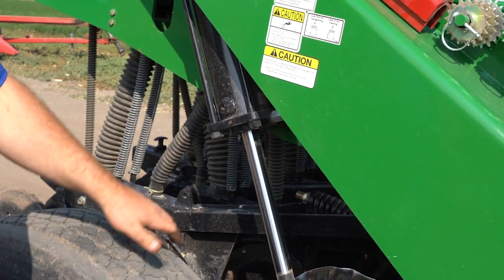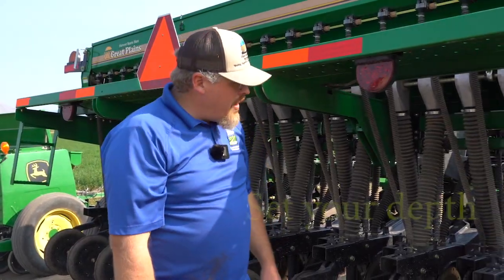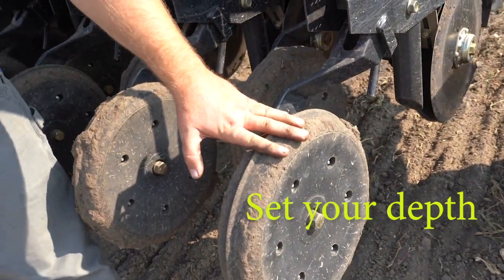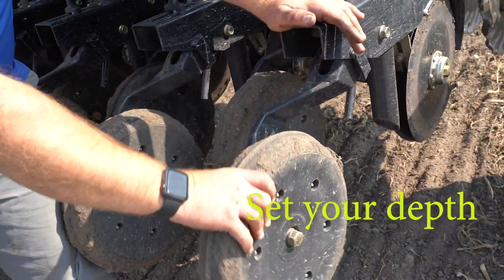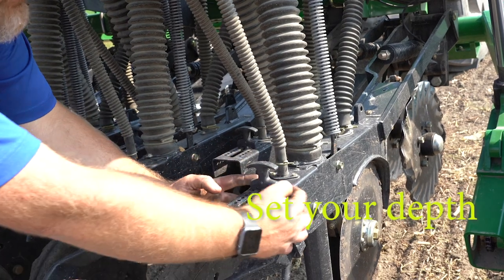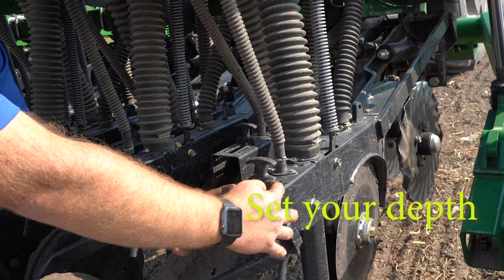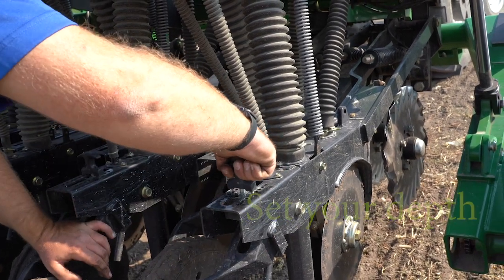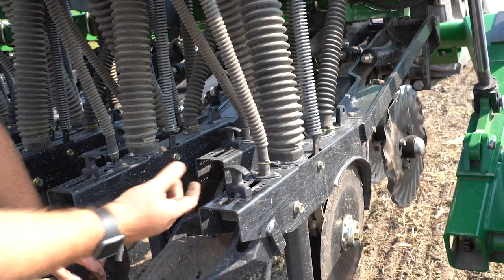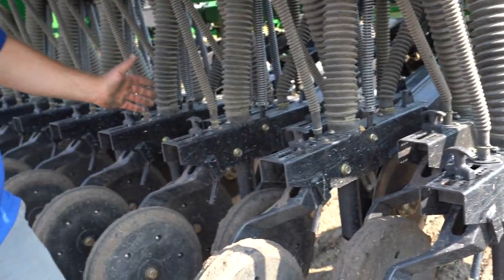Then jump in your tractor and lower the drill down to get ready to set your depth. On this particular model, your press wheel in the back also serves as your depth gauge. This little arm comes up and there's a stop inside that is set with a handle. Each one of these spacings is a quarter of an inch in depth, so every time you move it a notch it will go either deeper or shallower depending on where you have it. Make sure you do it for every single one of them and set them all at the same depth.